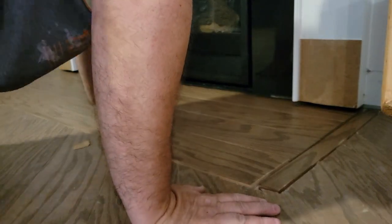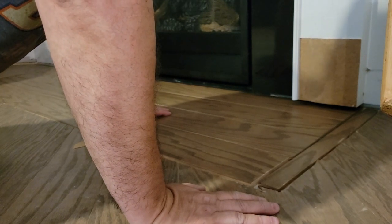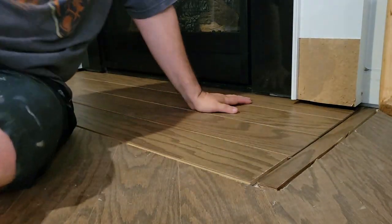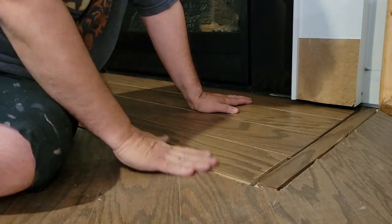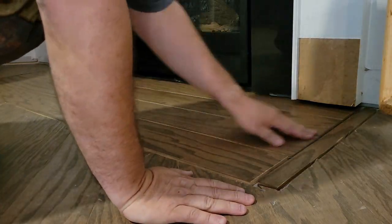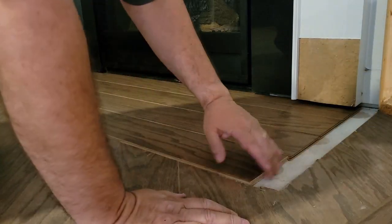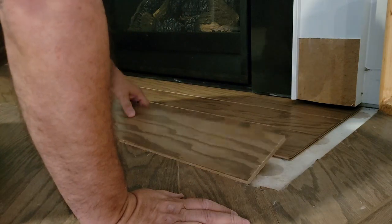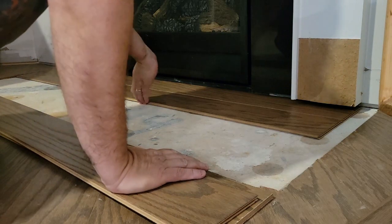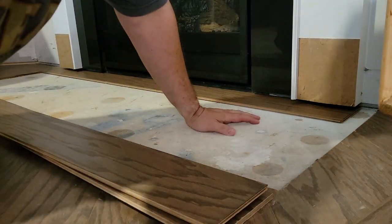I cleared out all of the granite and threw it in some plastic bins until I could bring it to the bulk garbage dump. We had an extra box of this flooring from the builder, and believe it or not, the full-length piece fit almost exactly in this gap. I just had to cut a little strip to fill in the end — basically four pieces of wood to fill up where the granite was.